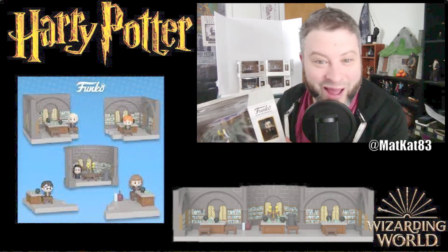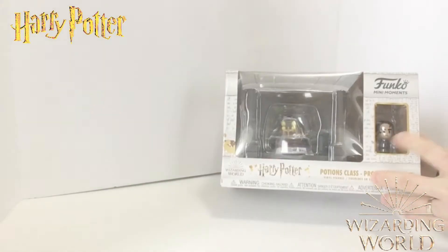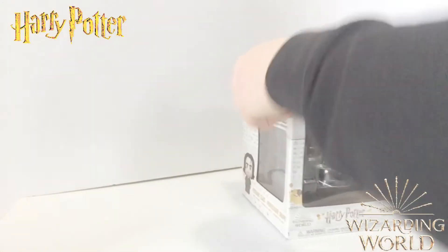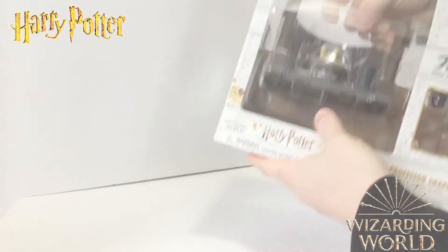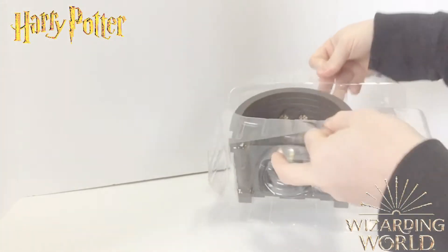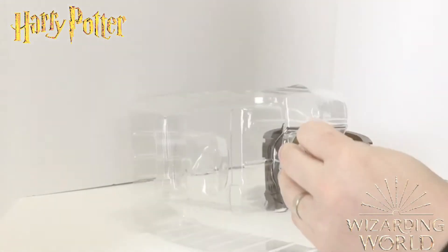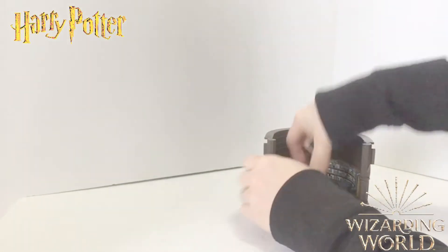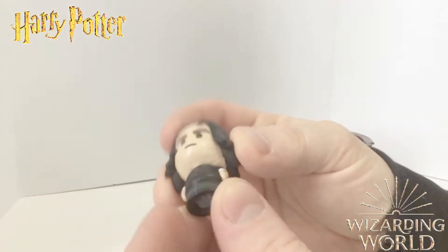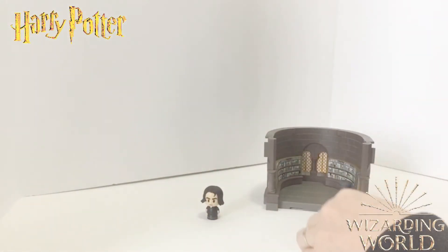Alright, let's open this up — we're opening the Professor Snape figurine. I really enjoy this packaging; it's nice and not hard to open at all, which I appreciate. Let's pop this open and look at the figure. Here's the Snape figure — it's super cute, reminds me of Peanuts, like the little Charlie Brown characters.